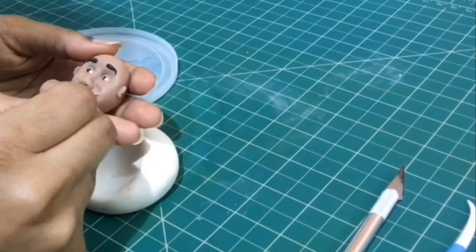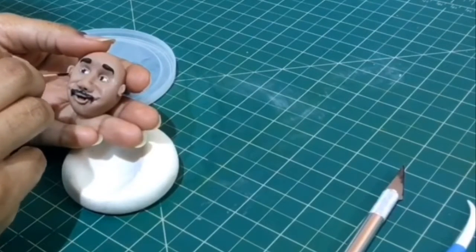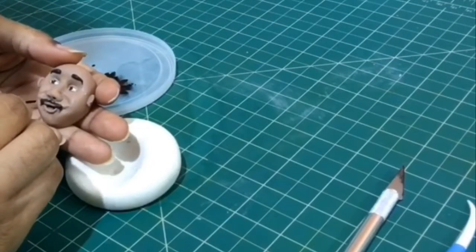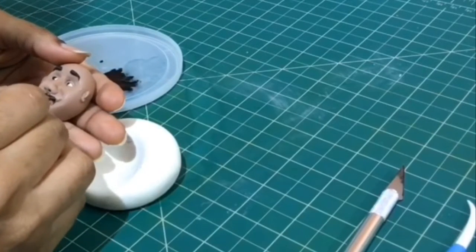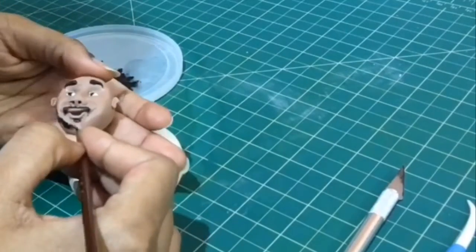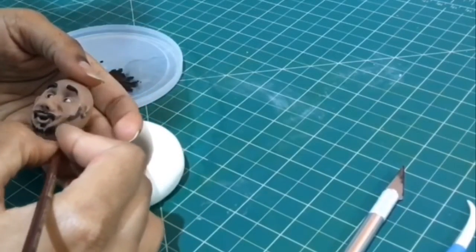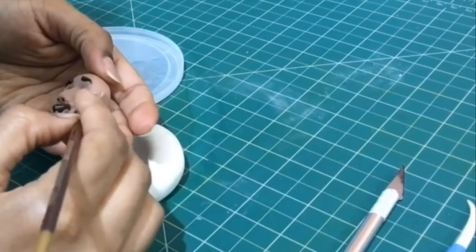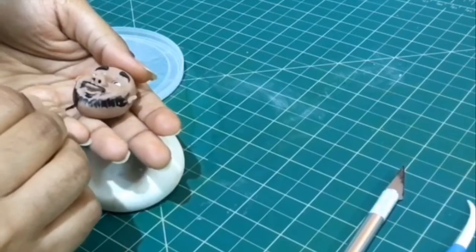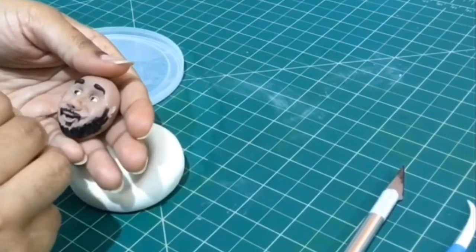My client had given me a picture of the birthday boy whom I am now trying to replicate on fondant. So I observe the photo and I try to draw the beard in such a way to match it. Make sure the edible paint and evaporics mixture is not too thick or it will start getting all lumpy.